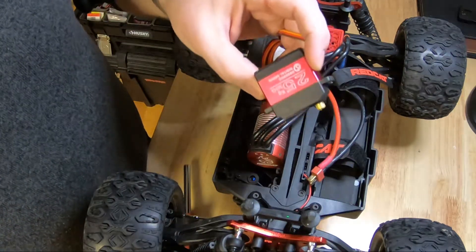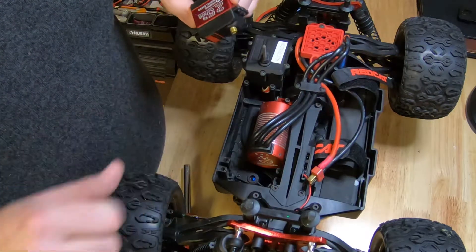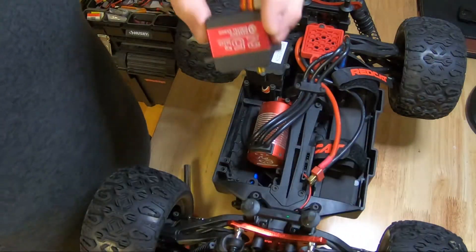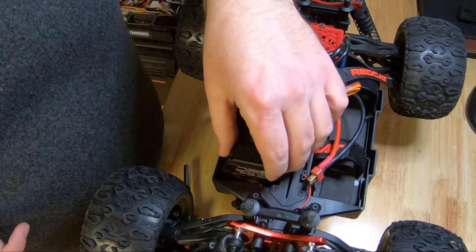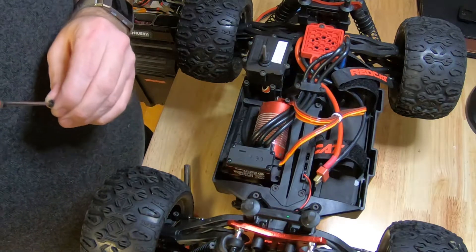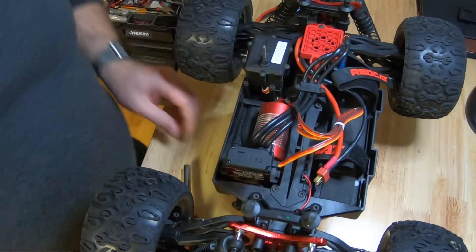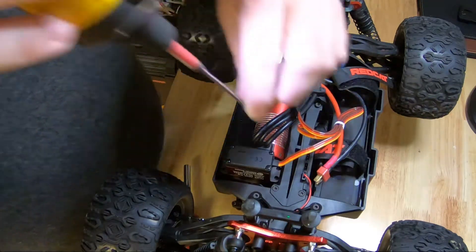We got the new steering servo here. Going to make sure it aligns up with the horn on the car before we screw it down. You can tell the wheels are straight and the horn is to the driver's side, so we're going to put it in that way. Simple as putting the four screws in to hold it down. I'll use an electric driver in the interest of time, but I'm not going to tighten them all the way — I don't want to strip anything out because I'm going into plastic.